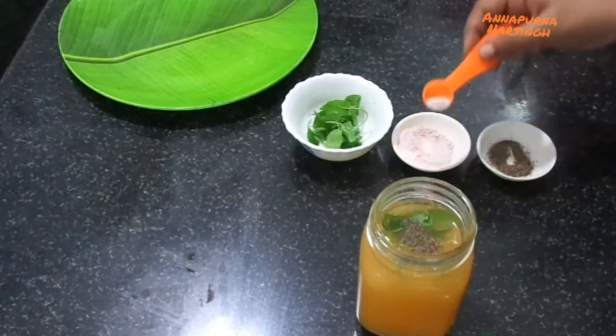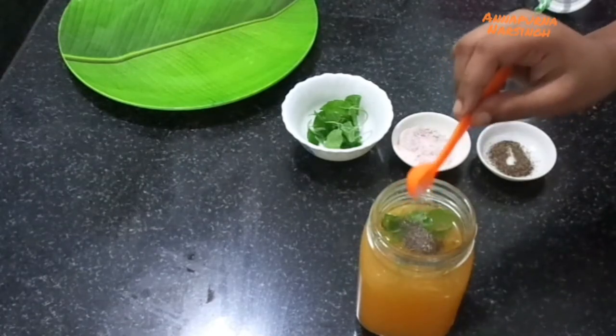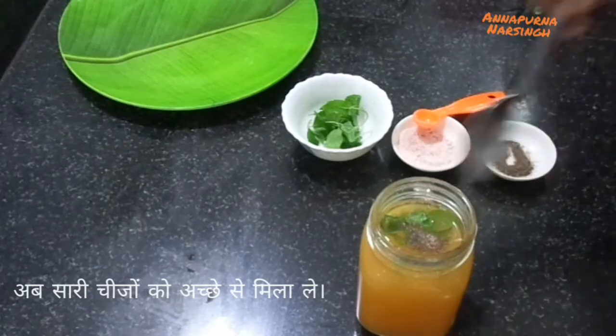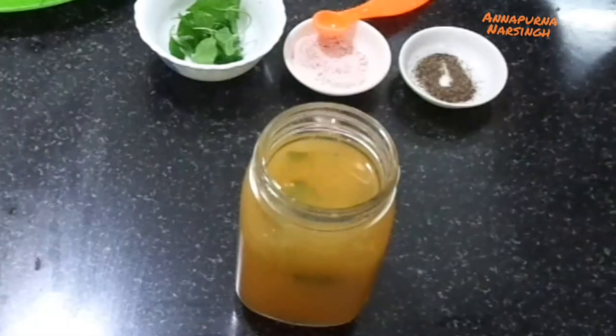The salt will balance the tanginess of the orange juice. Mix everything very well. I didn't add sugar or honey because these oranges are sweet in taste. If your oranges are sour, then add sugar or honey accordingly.